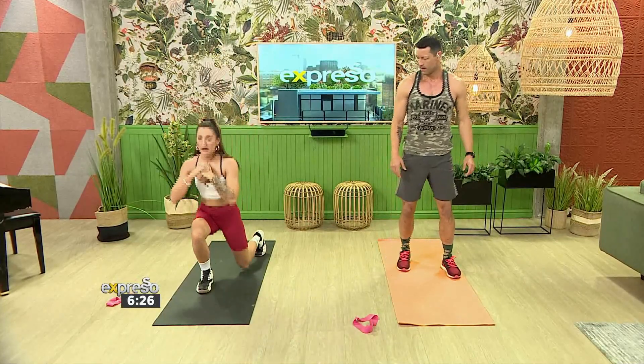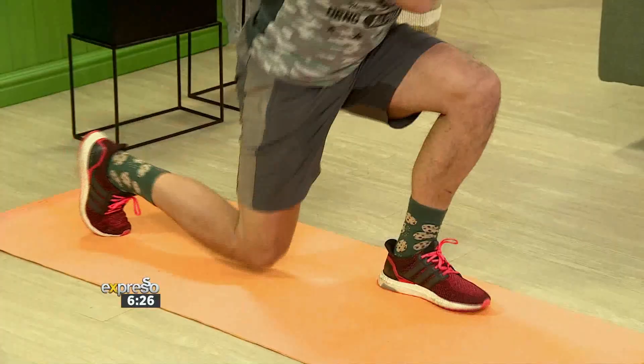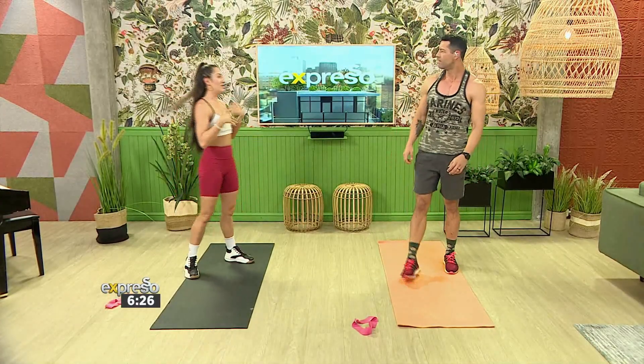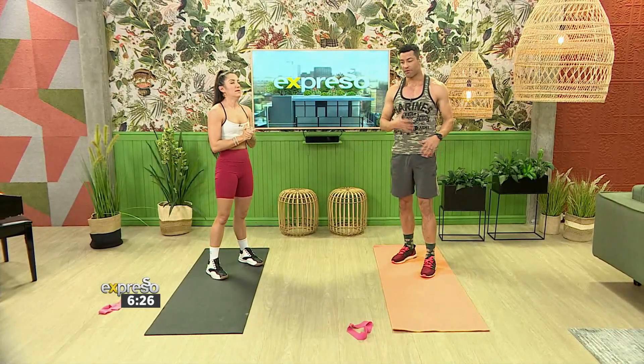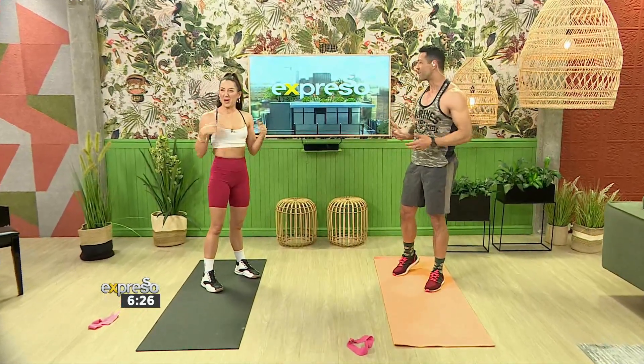Let's do some plyometric lunges. From here, you're going to jump right into it. If you're concerned about your balance, you can tap in the middle to stabilize yourself, otherwise go right through. There's always a beginning, intermediate, and advanced version of movements. This is a great way for people to just start, because with minimal equipment you can do this in a small space. And immediately, just by doing a few of these, even though this isn't a full workout, the heart rate really goes up.